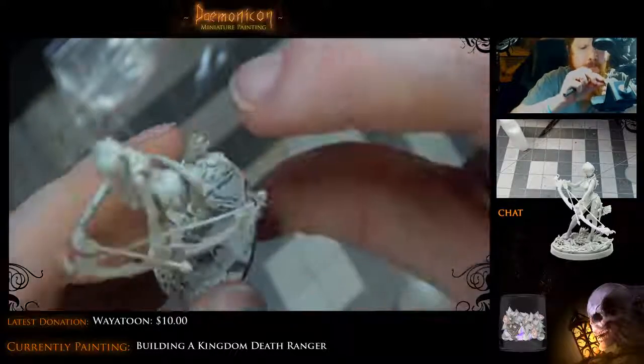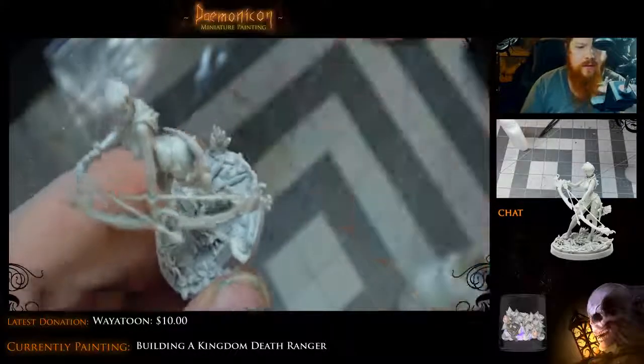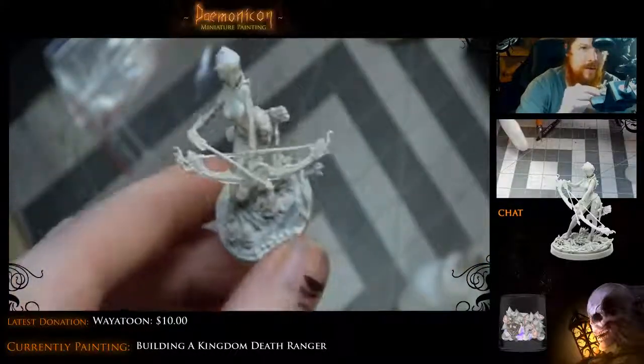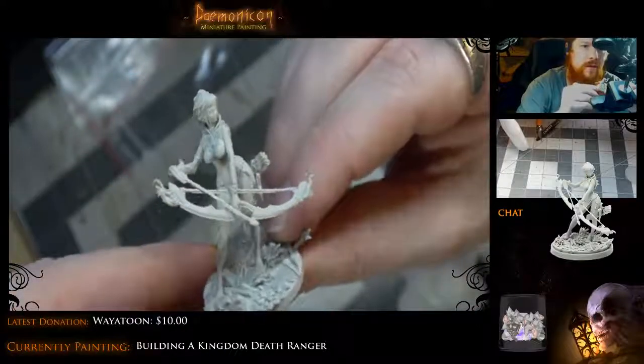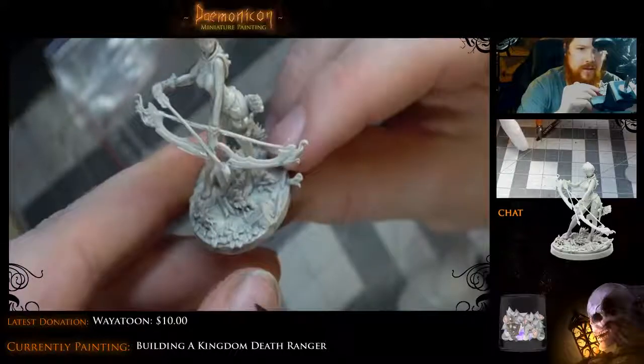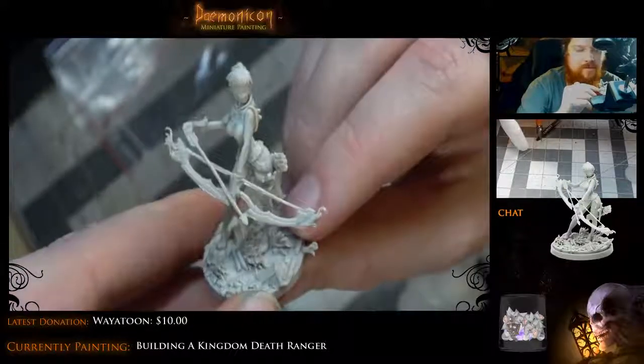There, just like that. She's done — let's see if I can show her off. There she is, all done. One ranger. It's going to be a heck of a lot of fun to paint, but she was a pain to put together. A really nice mini, but really, really tricky to put together.